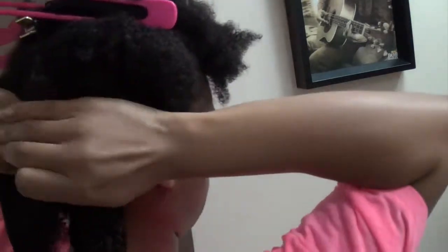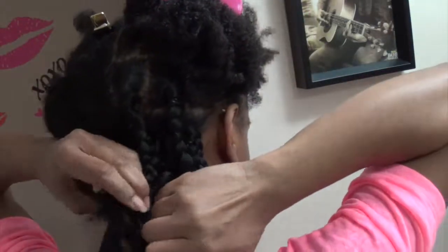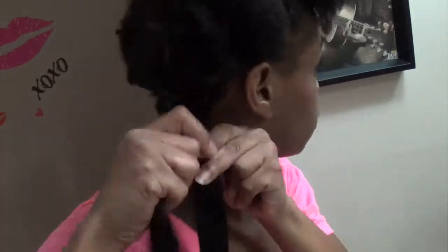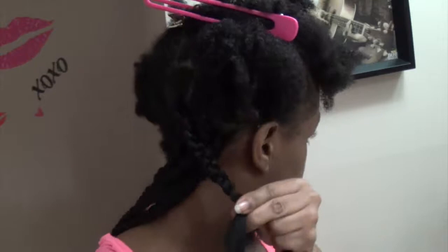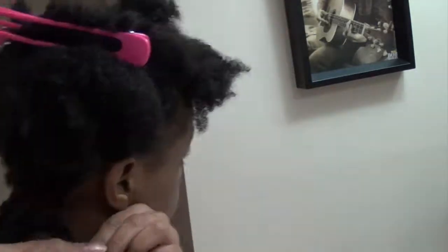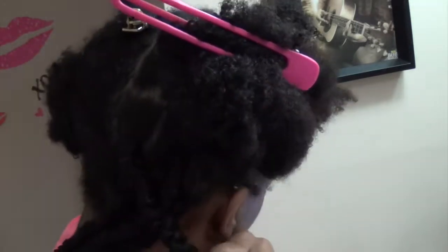I initially started out just braiding this hair in with no cutting or anything, but after a while I did end up cutting it and just curling the bottom. This does well with hot water dipping.